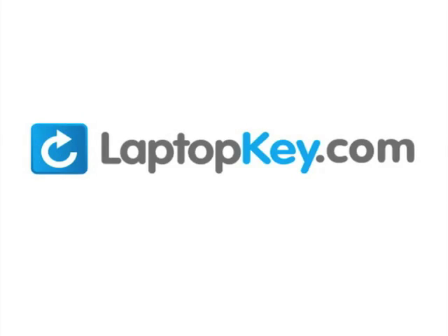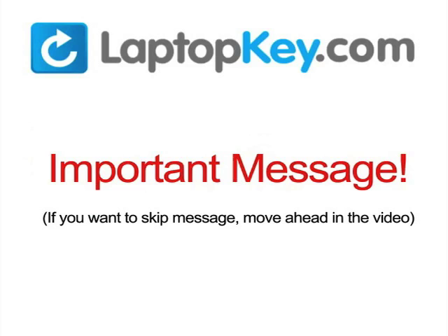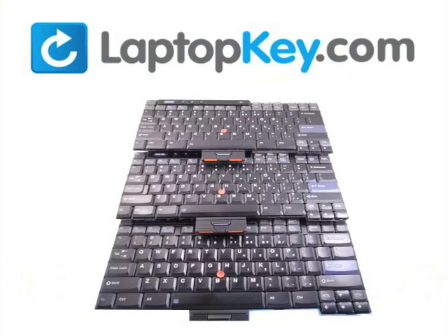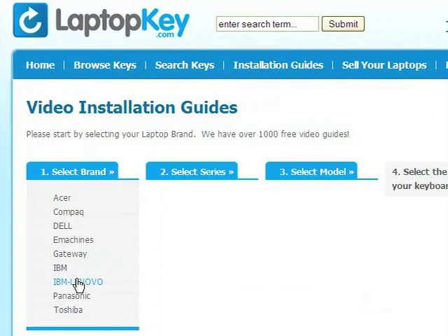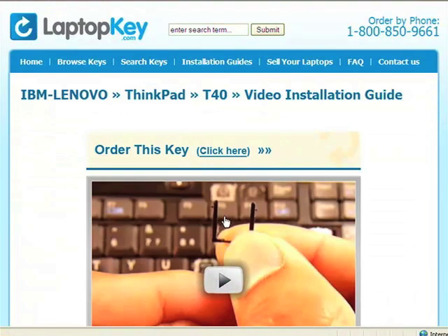LaptopKey.com, your source for replacement keyboard keys. Simply go to LaptopKey.com, select your laptop brand, model number, and then a visual list of key types will appear. Select the video tutorial that matches your key. That's all — you're now ready to fix your keyboard.